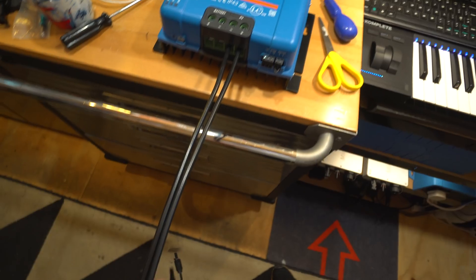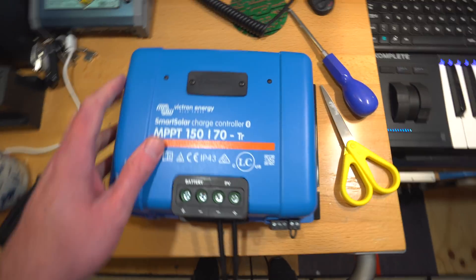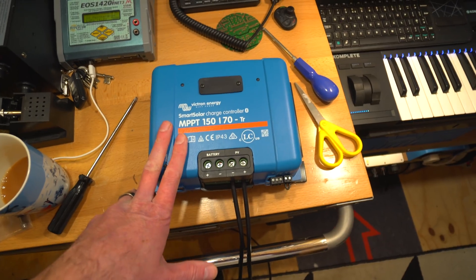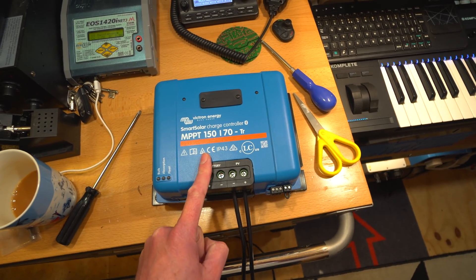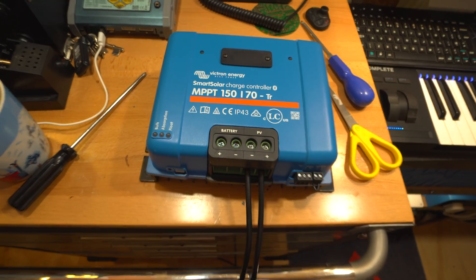Normally you really should have a fuse in line with the panels and a DC cutoff switch as well, but for the purposes of this test I'm not going to bother - this is a low power test. This is basically going to serve as a proof of concept, because what I ultimately want to do is use this to charge my electric car. But we're going to start small and work up.